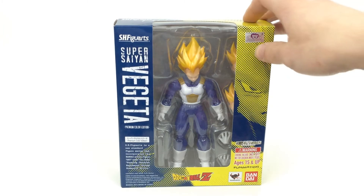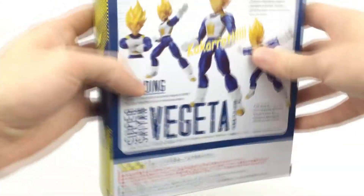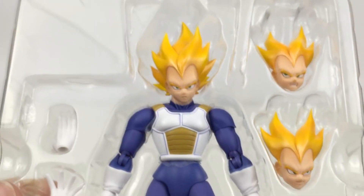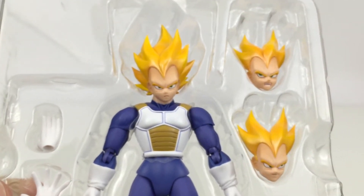But for right now, let's go ahead and take a look at this guy right here. As you can see, it says Funimation, so it is mainly based on the anime right here. And then on the back, we have a few poses that you can go ahead and get him in. So let's go ahead and open this guy up and see what it comes with. Accessory-wise,